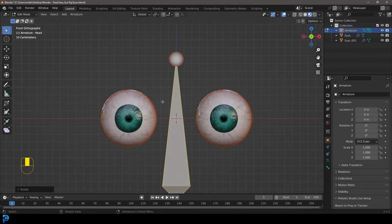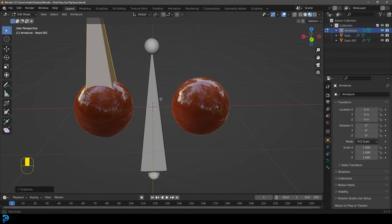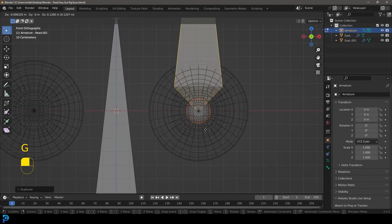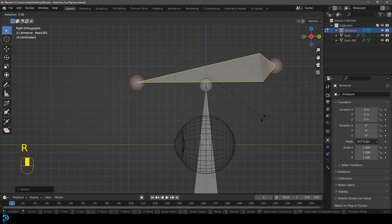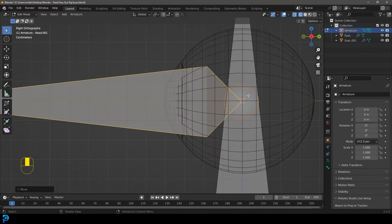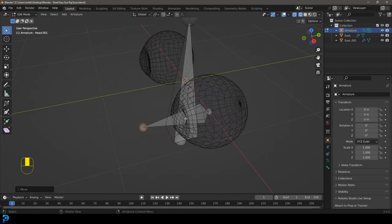We're only going to work on one side because this is a symmetrical setup — it'll mirror over later. In front view go Shift+D to duplicate and move it over to the left side of the character. Press Z to go into wireframe and place it roughly in the middle of the eye from the front. Then in the right orthographic view, rotate it roughly 90 degrees with the pointy end facing forward, then go S, Z, 0 and Enter to make it flat. Go G to move it down so it's right in the middle of the eye, and then go G, Y to move the tail back.